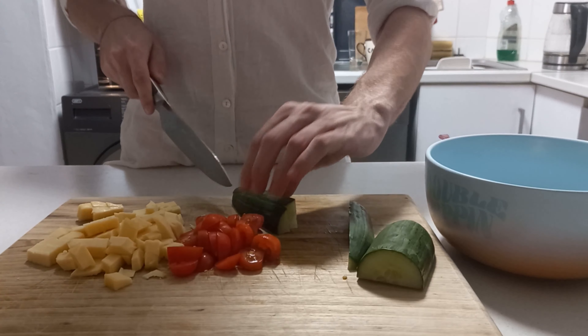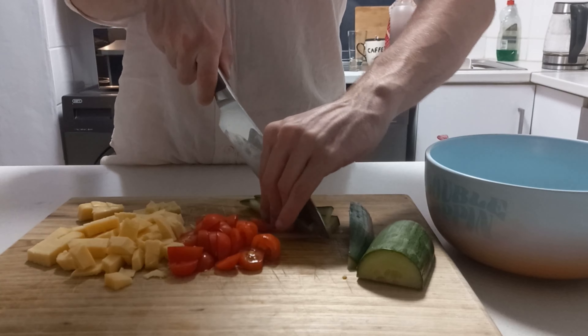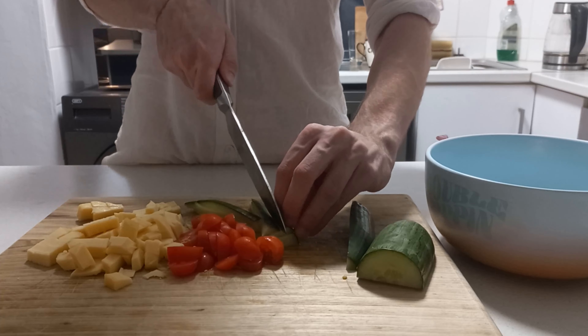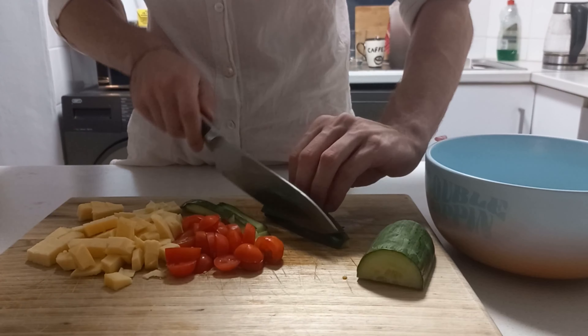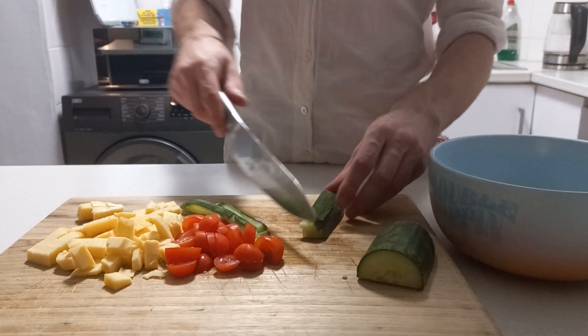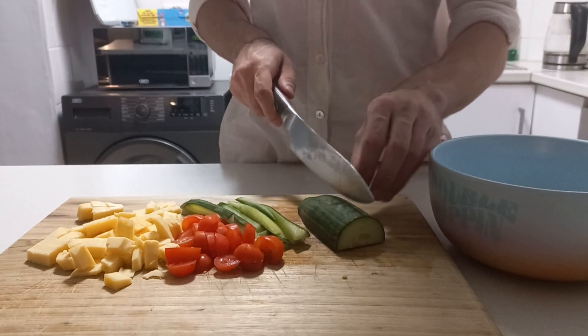Little strips — kind of a julienne. That's a good idea. If I did it even thinner it would probably have been better, but it'll be nice like this as well. I'll just go ahead and chop these into little slivers like that. It keeps slipping out of my hand — it's a very slippery cucumber.